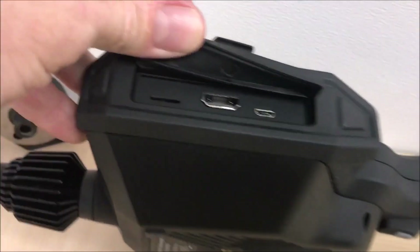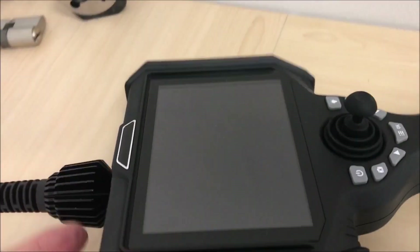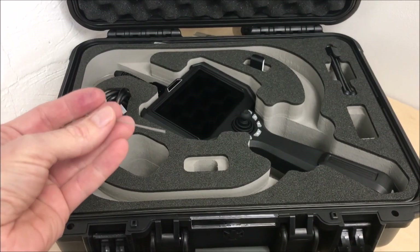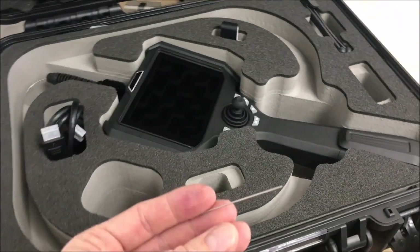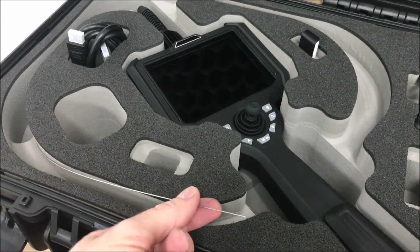On the side of the unit, you can see there is a TF card slot, or microSD card, an HDMI port, and a microUSB port. So there you have it — that's the 0.95mm diameter flexible video scope.